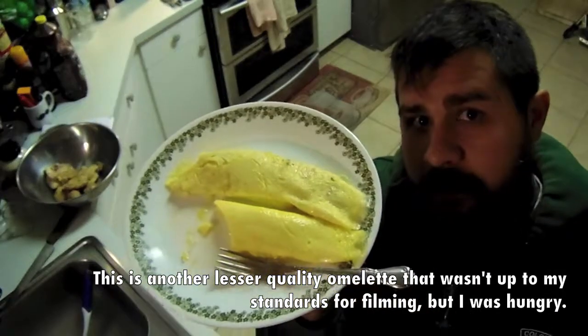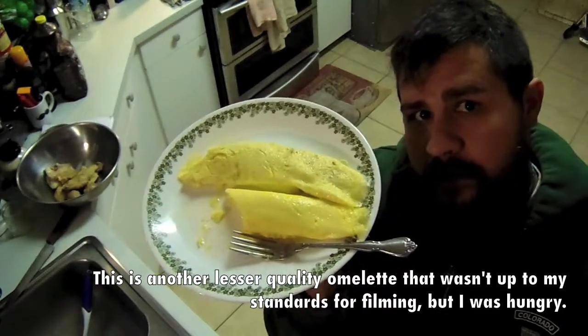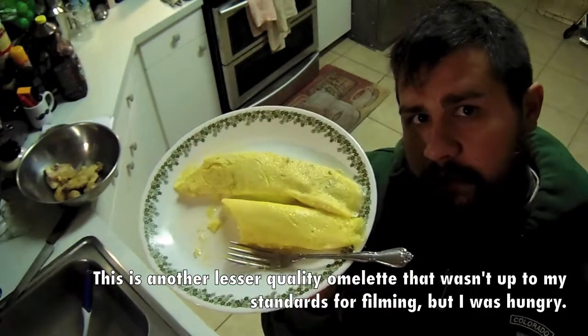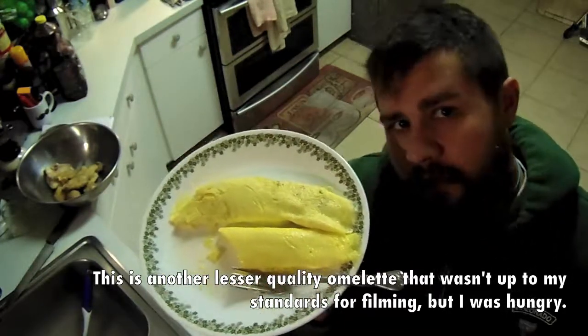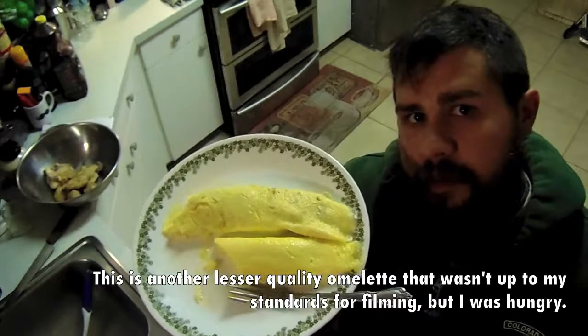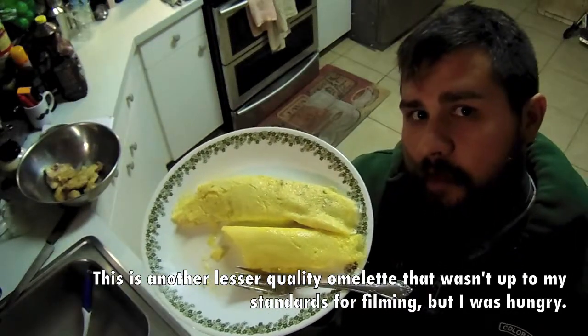And that is how you make your own French omelette. I hope you guys learned something and learned a new technique. Try this at home, let me know how you like it. Subscribe down below, like it, share it with your friends — it really helps me out. I really appreciate you guys stopping in to check out this episode of Home Health & Hobby.